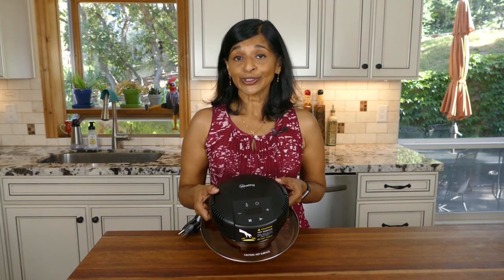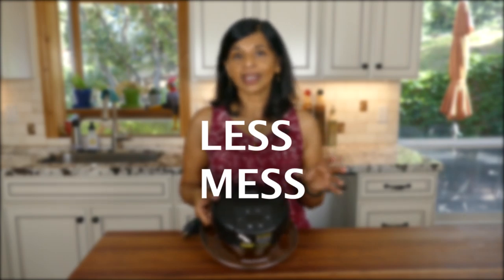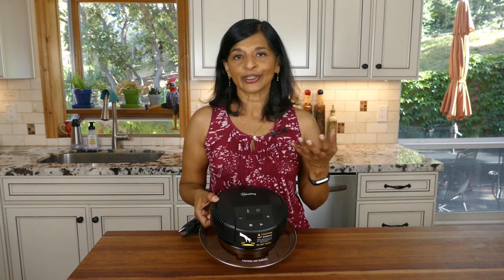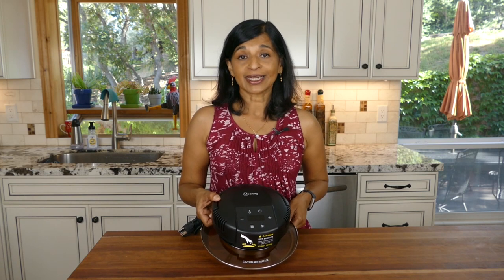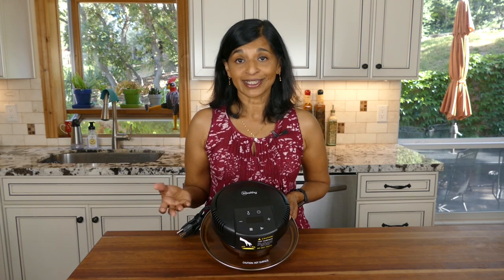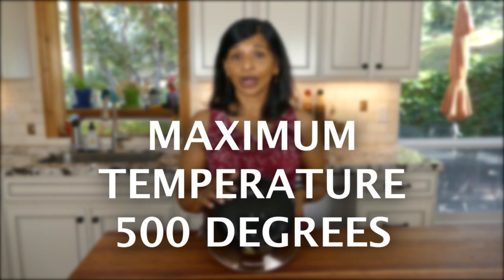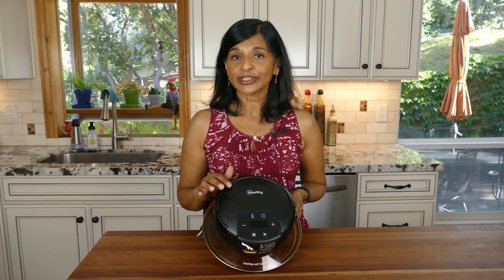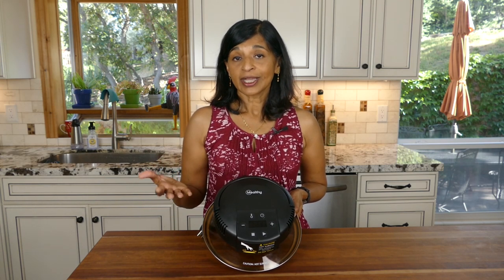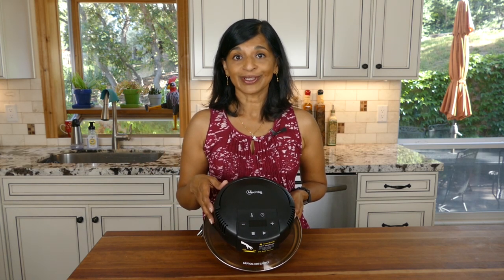I also like the CrispLid because I don't have to wash as many dishes. If I were to broil something in the oven I'd dirty a baking sheet, but with the CrispLid I can cook it right in the Instant Pot — that's one less dish to wash. Additionally, the CrispLid has a maximum temperature of 500 degrees, whereas most air fryers max out at 400, so that's an advantage if you want to cook something at high heat.